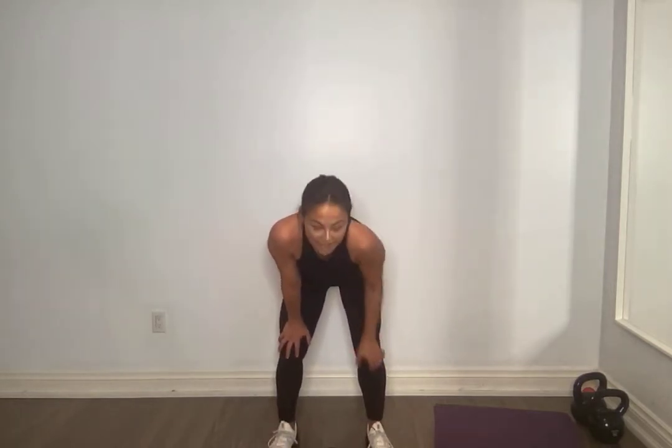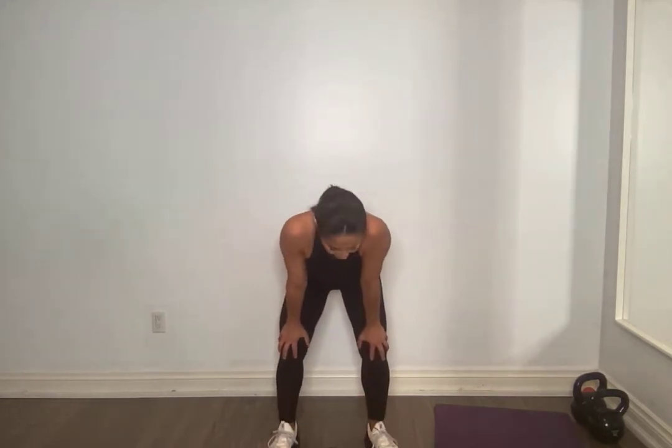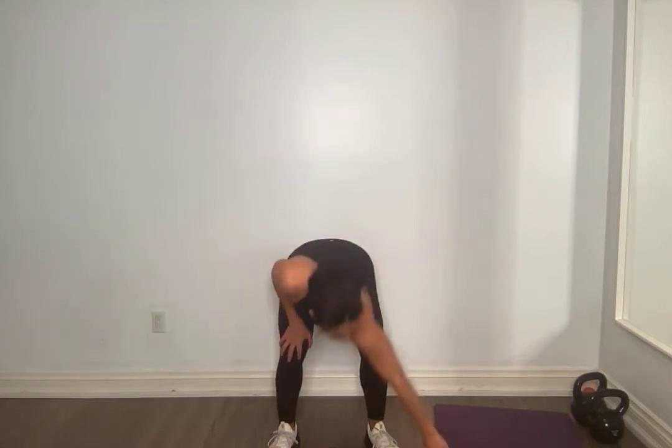Good, grab that weight. Five, four, three, two — last one. Find your breath. I know you might be getting tired, so bring your focus here. You get a minute breather after this. When I say bring your focus, it's because I don't want you to tap out because you're gasping. I need you to bring more focus to make sure that core is stabilized, making sure those knees are safe, making sure that back is safe.